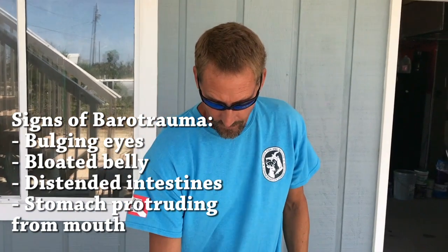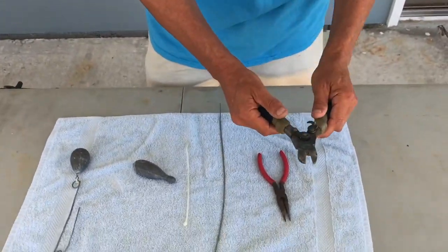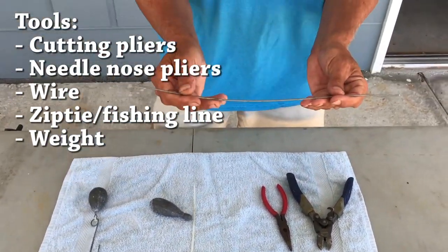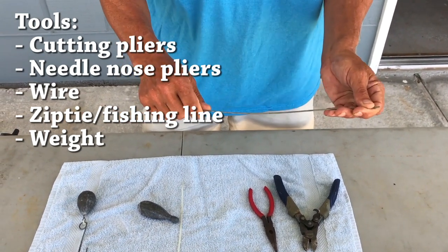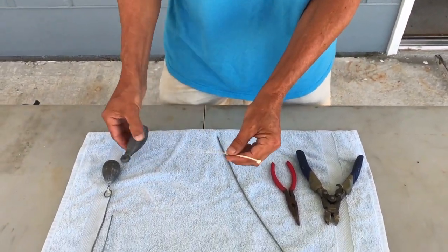As I mentioned, these are commercially available. So if you find one at your tackle store, feel free to purchase one. But if you want to just make one, what you need is simply some cutting pliers, maybe some needle nose pliers to make your bends, a piece of wire — this is aluminum wire, it's heavy enough gauge that it's pretty rigid but you can still bend it easily with pliers — and either a piece of monofilament or a simple zip tie to connect your lead.